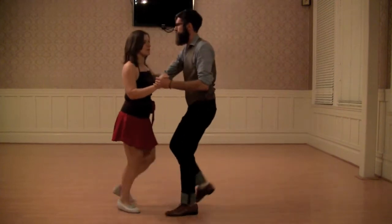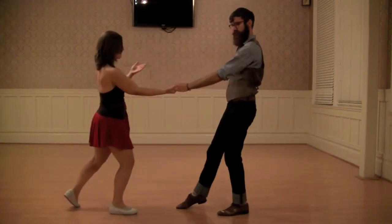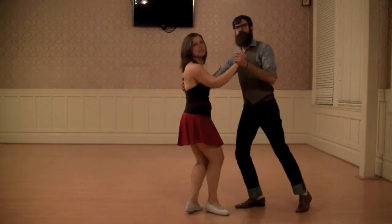For the follow: you need to be sure to go as long as the rhythm allows, to generate that stretch, so that when we're able to get that stretch, we can get back together.